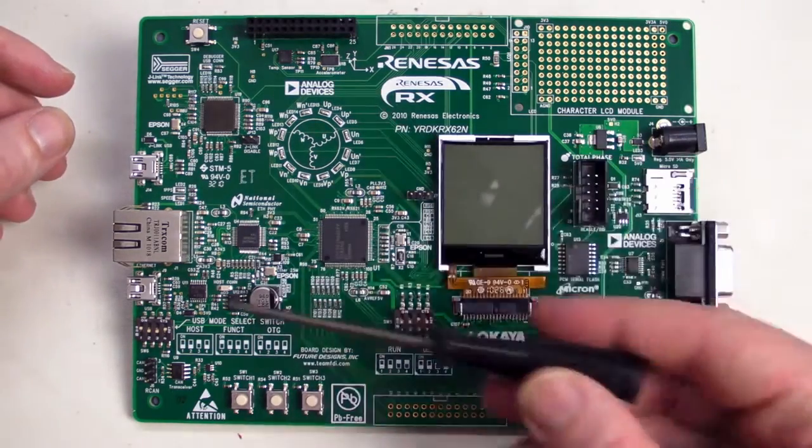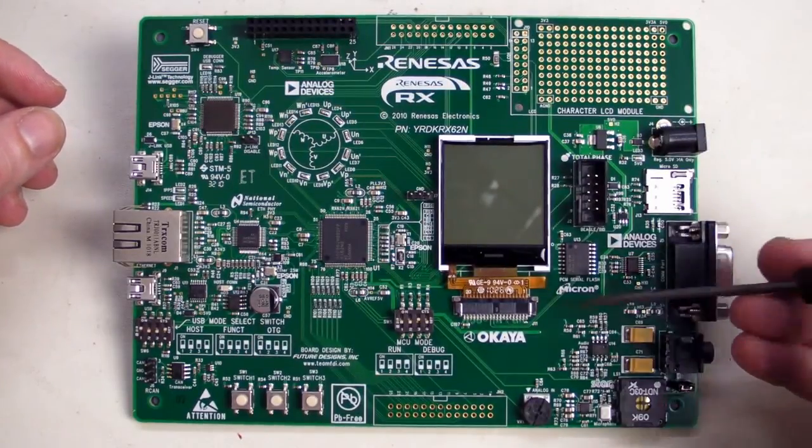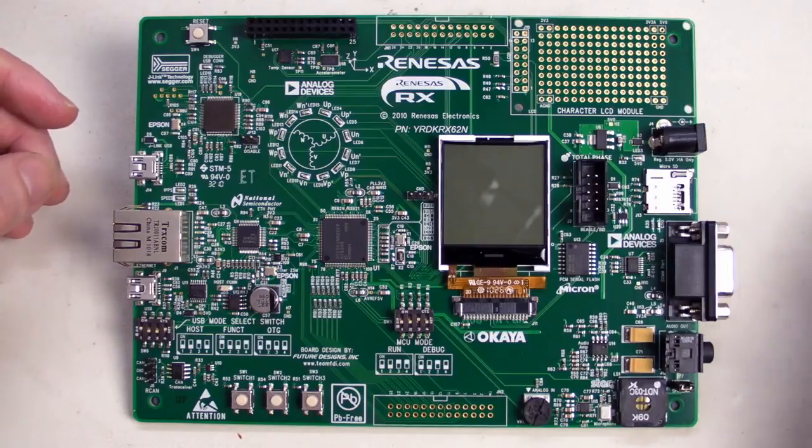National Semiconductor, Analog Devices, Segger, Epson, Akaia, Micron, Star, and a whole bunch of others — to bring you various components on the board and various solutions.